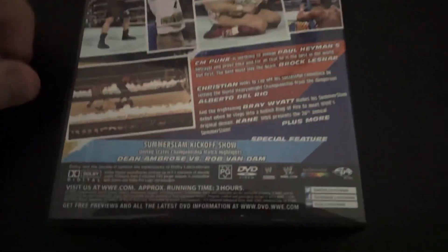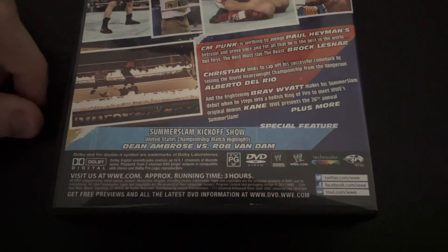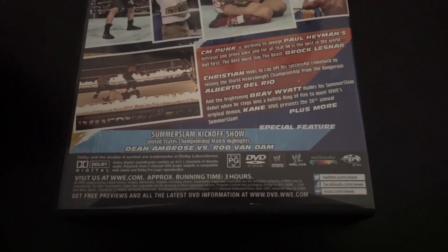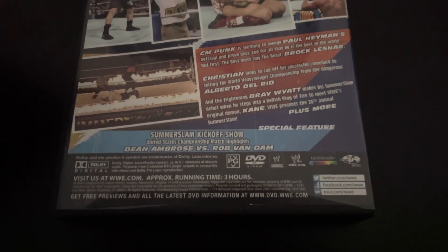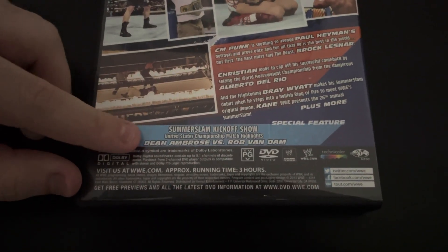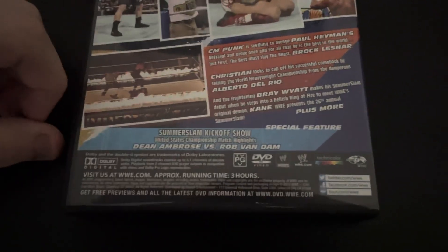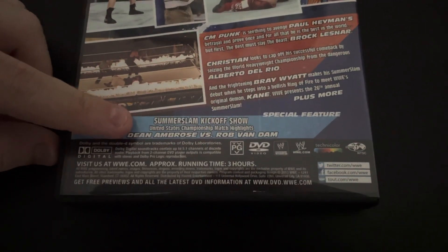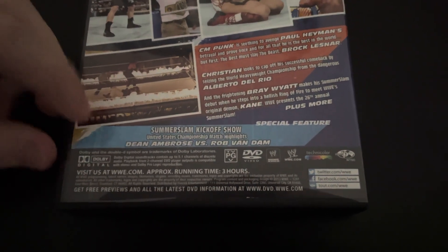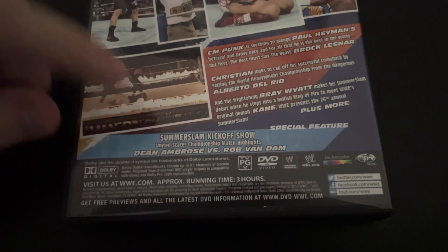Starting off, we had the kickoff match, which was for the United States Championship — Dean Ambrose vs Rob Van Dam. This match really wasn't that good. I was actually pretty surprised by it. And also, on this DVD, they only show the last five minutes of the match. But yeah, not a good match.